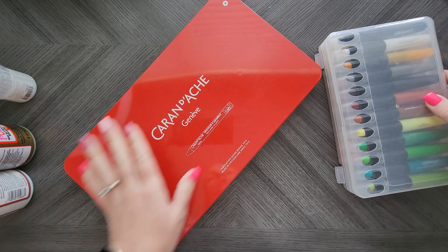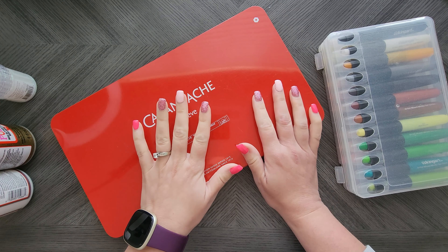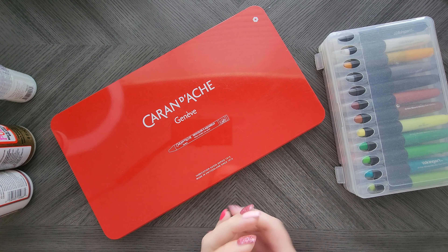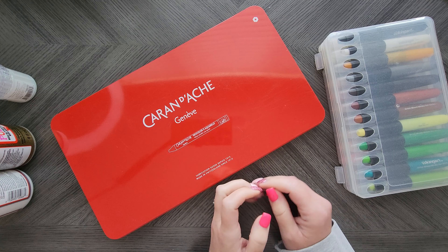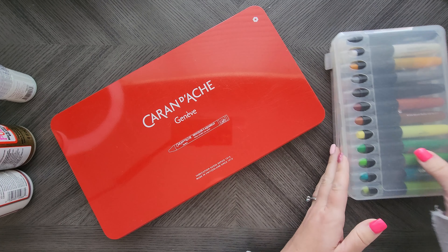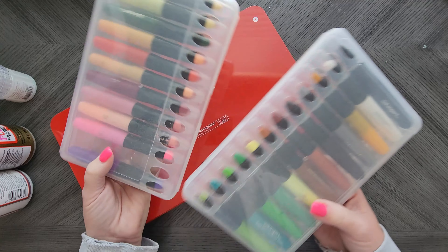First things first. These are two items that I consider accessories, though they could be used on their own. These are what I use the most for backgrounds in my adult coloring pages. So the first thing is gel crayons.